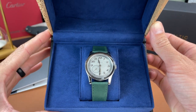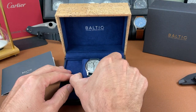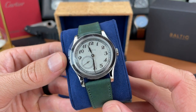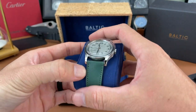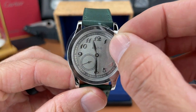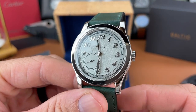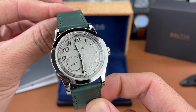There it is. I went with the silver dial variant with the green strap — I think it looks pretty good right there on the blue pillow. Let's take it off the pillow. In this video we'll get some measurements and dimensions of the watch itself and share my initial thoughts and first impressions of this new release from Baltic.